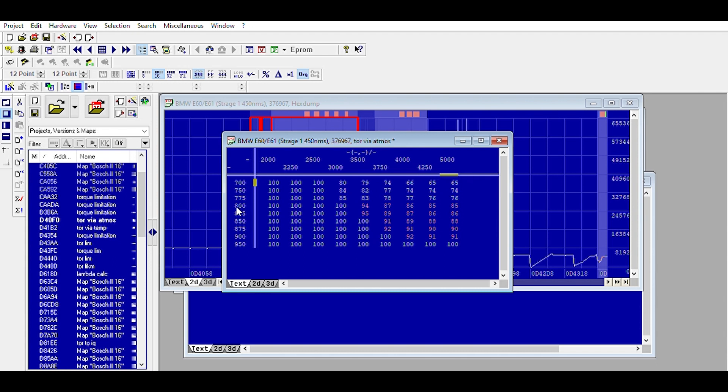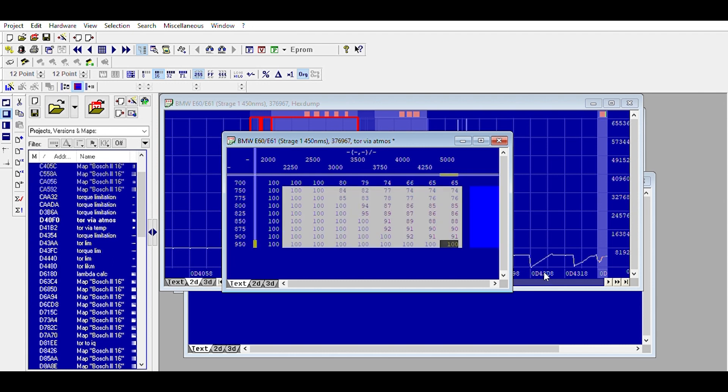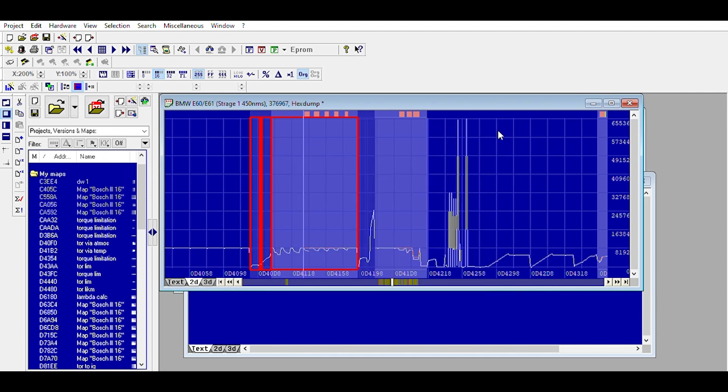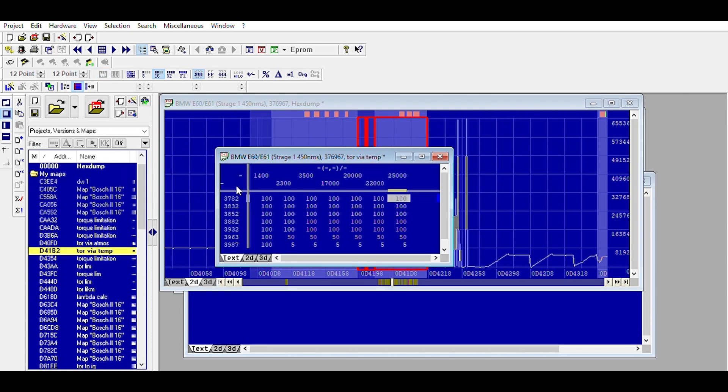You can see where the car is cutting quite a significant amount of power at low atmospheric pressure. You don't really want to change that unless you know the car isn't going to be seeing those pressure levels. For a track car or project car, you could just max out the whole value. This next one is based off temperature — you can see it significantly drops the power of the car if it gets really hot.